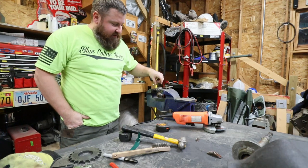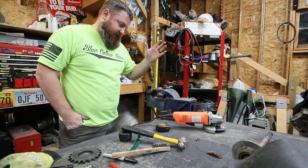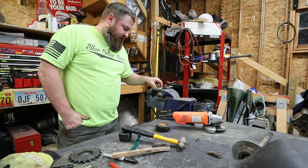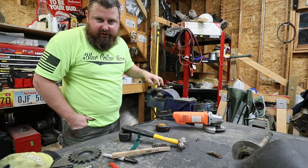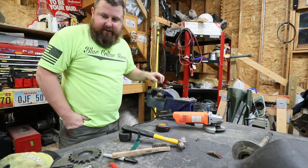We got it all cut out, ground, and we're going to start welding it on. I already centered everything up so it should be centerlined and perfect — all I gotta do is burn this cut-up little hub on here and we should be good. I didn't make it very fancy because it's just a cheap four-wheeler and it probably won't last long anyways.